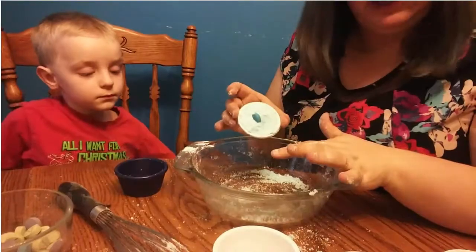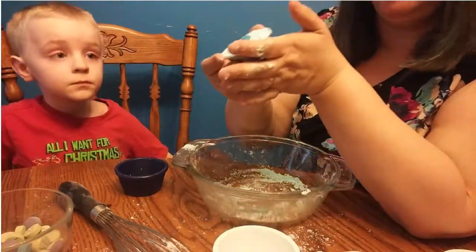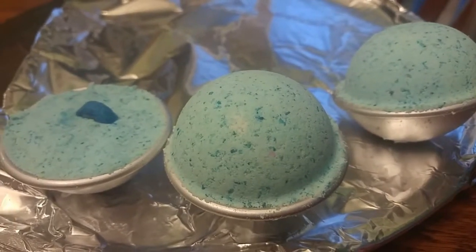That recipe made two and a half bath bombs in the sort of medium palm-size mold. It takes a couple of hours — it takes hours for these to be done. Thank you so much for watching my video about how to make bath bombs. The way to keep them all sealed up is to wrap them tightly in cling wrap — saran wrap. You just pull it tight and tape it down. Don't slam it because you might break your bath bomb. I will show you guys how to do that in a future video, but this one just tells you how to make the bath bombs.